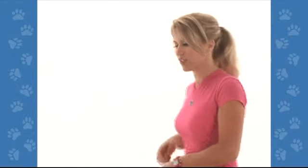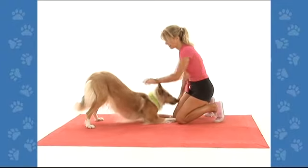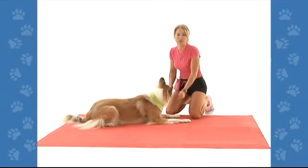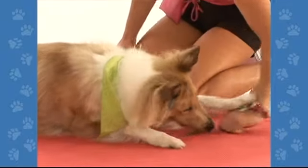We're going to start with our dog in a down position. Lassie, down — all the way, lie down, there you go. I'm going to hold a treat in my fist, put it close to the ground, and I'm going to slide my fist just slowly away and say crawl.